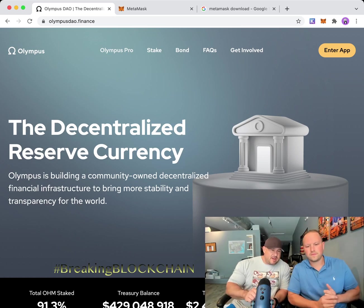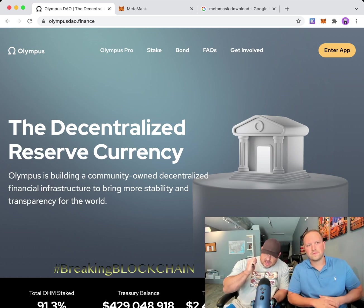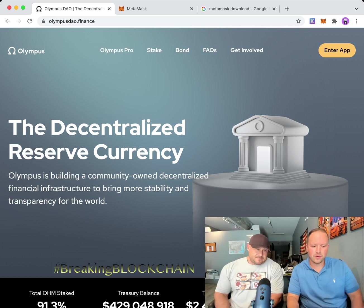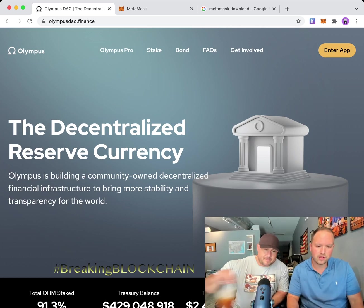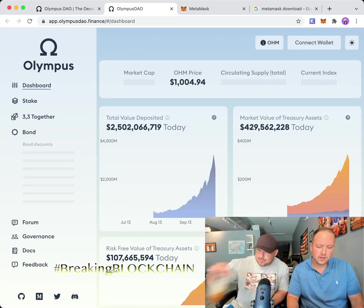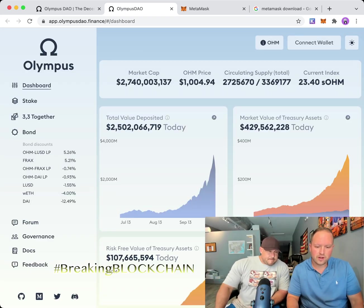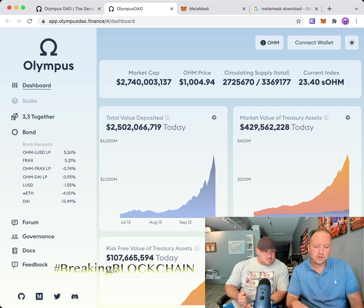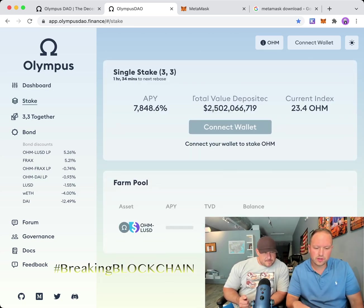We want to get your coin into the staking platform for OHM. This is where we're going to stake it — we'll show you why. When you get here, click on 'Launch.' It's really easy. When you click on 'Stake,' it'll show you what you can earn.